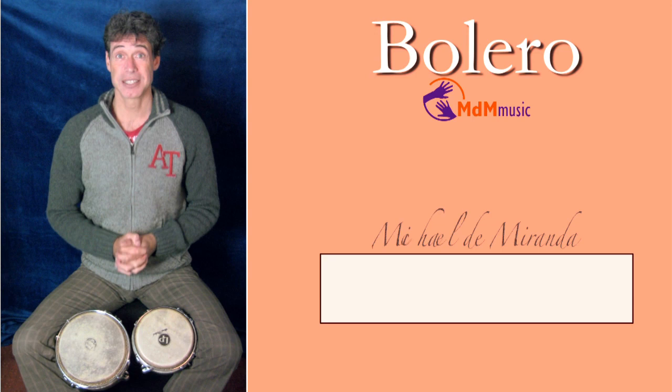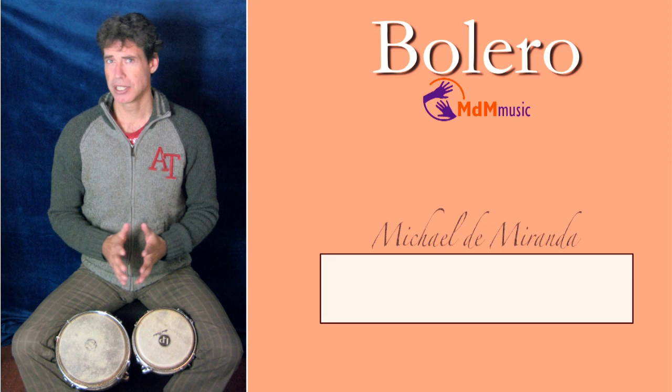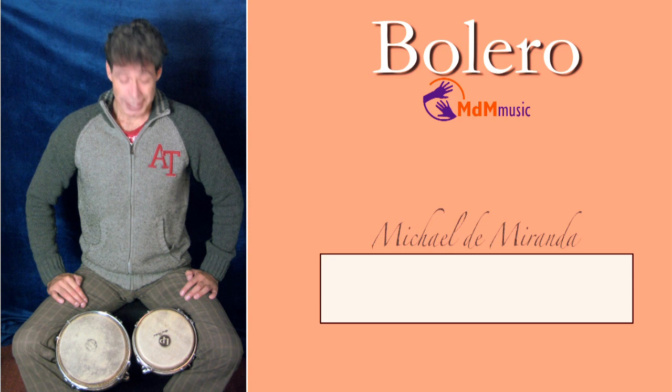Hi, my name is Michael de Miranda. Welcome to this lesson about bolero. Bolero is a rhythm that is very slow — I think it's one of the slowest rhythms of Latin America.